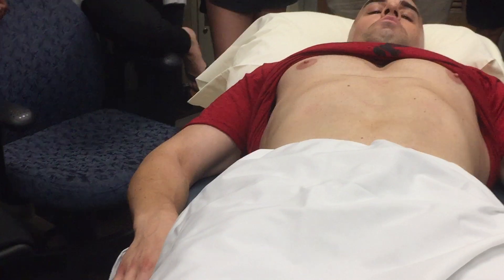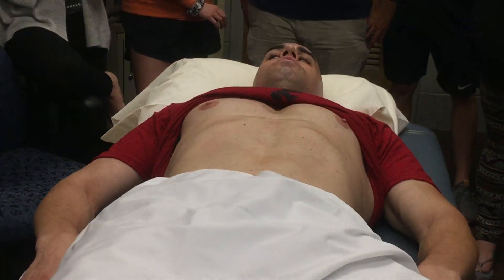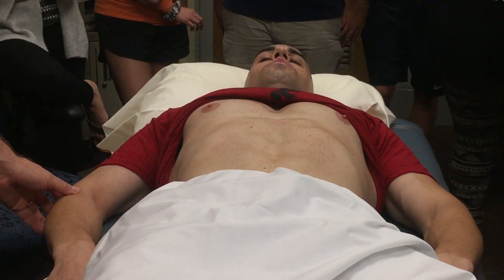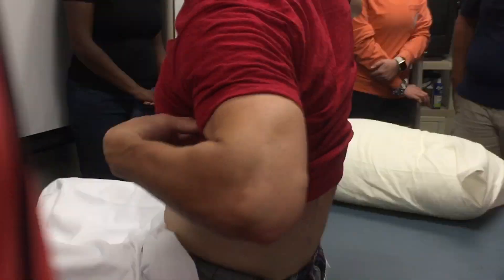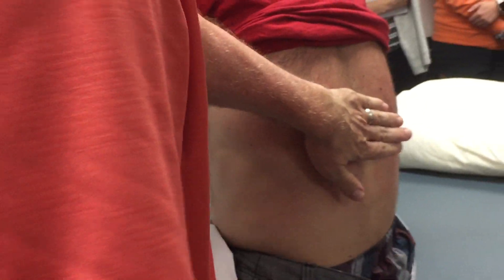Now we're going to check for CVA tenderness. Would you bring your legs around and hang them off this side of the table and sit up? Does that hurt? No. Does that hurt? No.